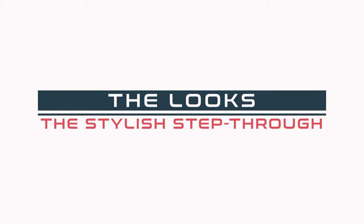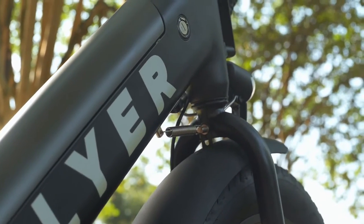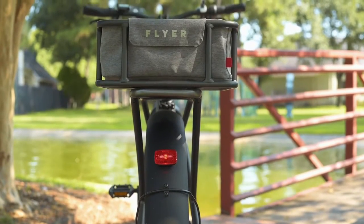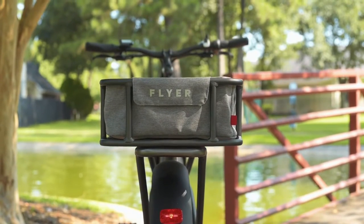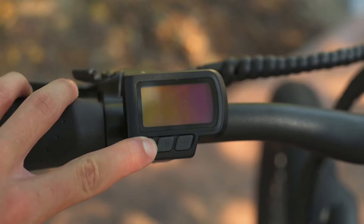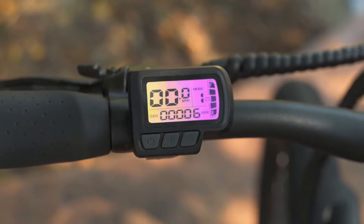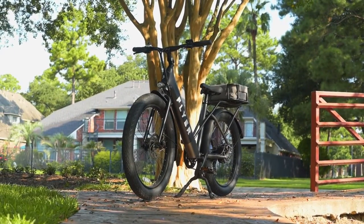Let's talk about the looks. The M880 has this very stylish step-through. We've got this bigger, beefier down tube, which is going to house our lockable, removable battery. We've also got this very cool integrated rear rack with a couple different attachment points for Flyer-specific accessories. It does have some added capability with those big, beefier three-inch tires and a very simple display that leaves the handlebars with a very sleek, minimalistic vibe. All in all, it looks like a bike that could handle its own on some of those rougher trails.